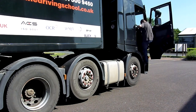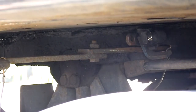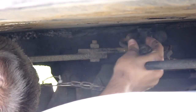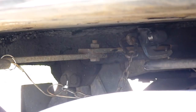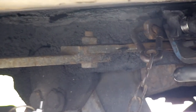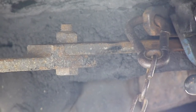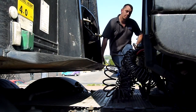Once you've done this, turn the engine off again and reattach the clip. This whole procedure is a bit of a dirty job, so make sure that you ask your instructor for your free pair of gloves we give all C plus E candidates. Next, attach the airlines again, adopting the three points of contact when gaining entry on the catwalk.